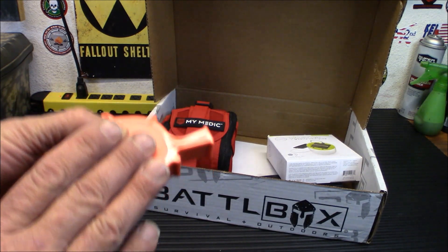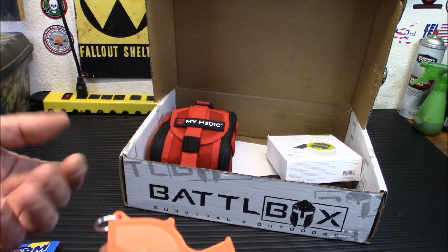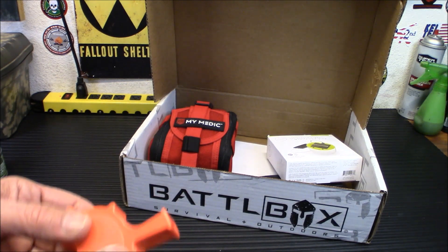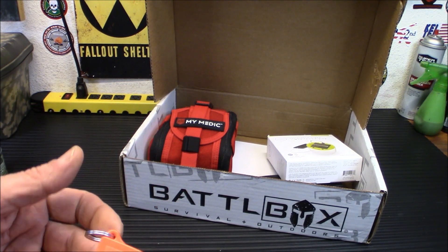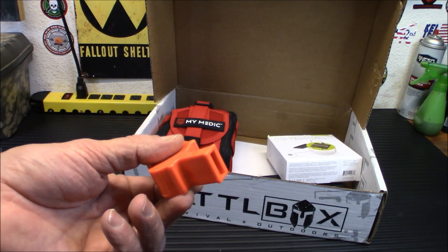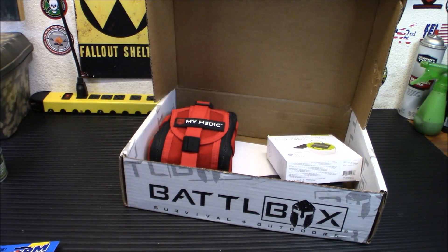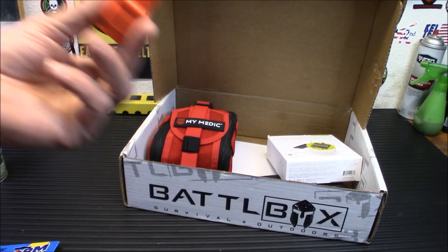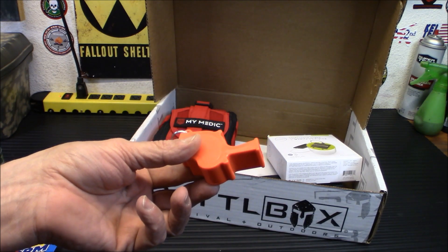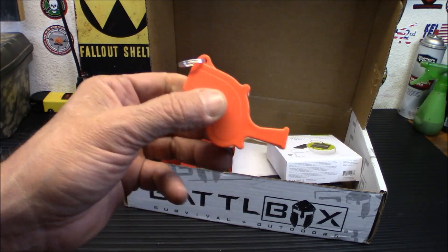Why a whistle during a preparedness or survival situation? Let's say you're in an earthquake — you're buried under rubble, you're alert and okay but you can't get out. You might be stuck where you can't signal for help very easily. With something like this, instead of yelling and eventually losing your voice after four or five hours, you can give off a couple of short blasts every few minutes and you'll be heard. You're not screaming and destroying your vocal cords. Even if you're incapacitated to the point you can't talk, you can still get some breath out and make a noise.